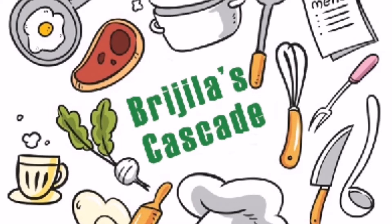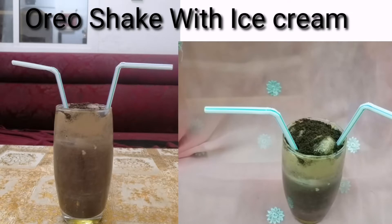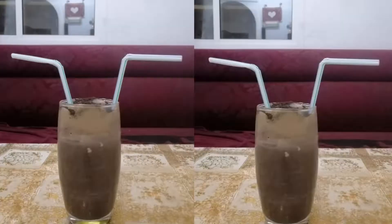Hello Friends! Welcome to Brazil's Cascade. Today we are going to make an Oreo shake. This is my favorite. Please support everyone.